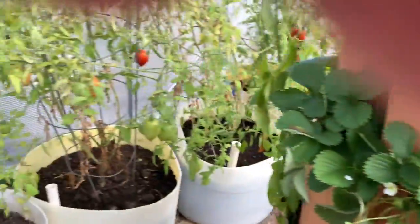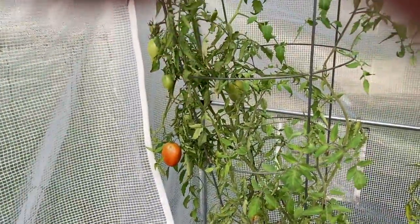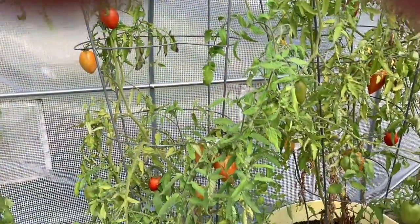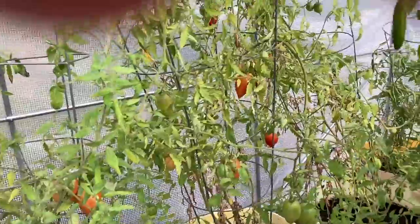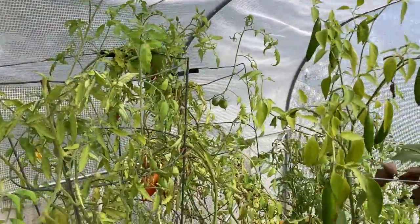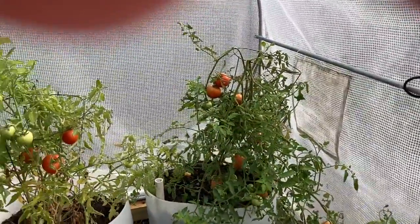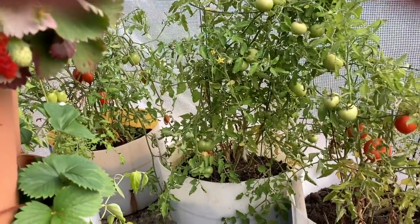I just came out here real quick because we've had some last nights as freezing and the greenhouse here is just... I gotta get some of these tomatoes in the house. Look at these. Look at those. Holy cow, right? I better go get my basket.